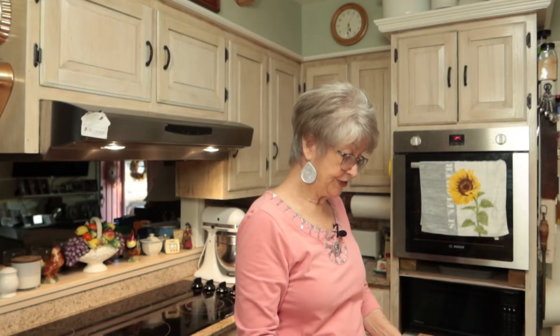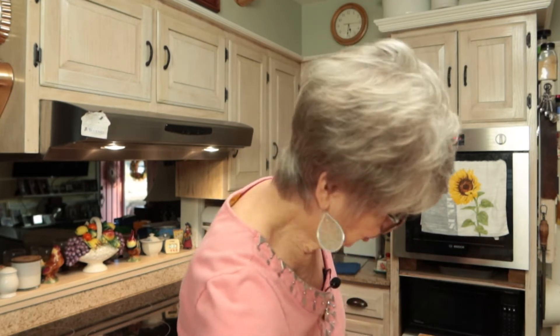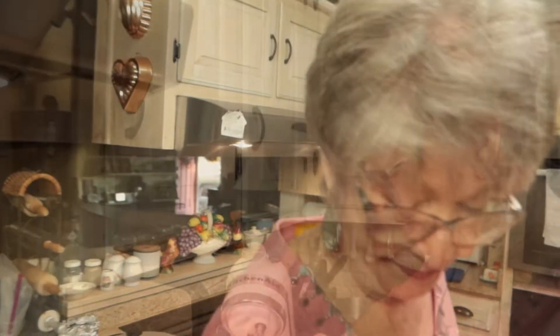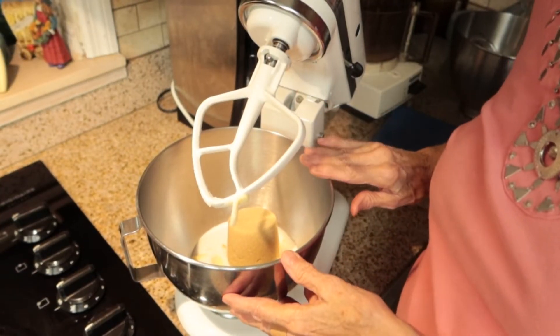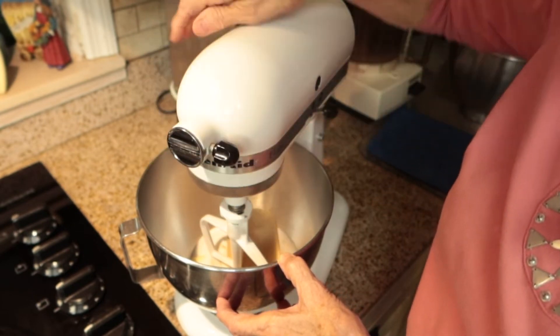The first thing that I have to do, of course, is to preheat the oven to 375, and I have that done. So I'm going to cream my white sugar, brown sugar, and my butter all together in a large mixing bowl. I have allowed my butter to come to room temperature so that it's good and soft. I have put in my butter, my granulated sugar, and my brown sugar, and I'm going to cream this together.